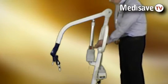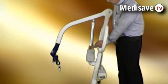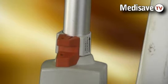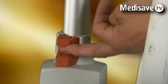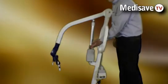We also have an emergency lower button or lever on the actuator. If the battery power completely runs down, we have the facility to lower a client using this lever.